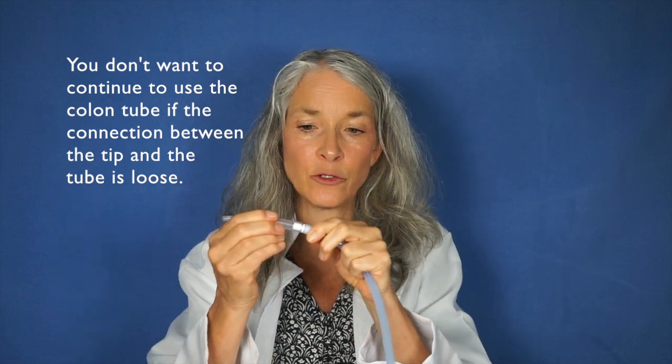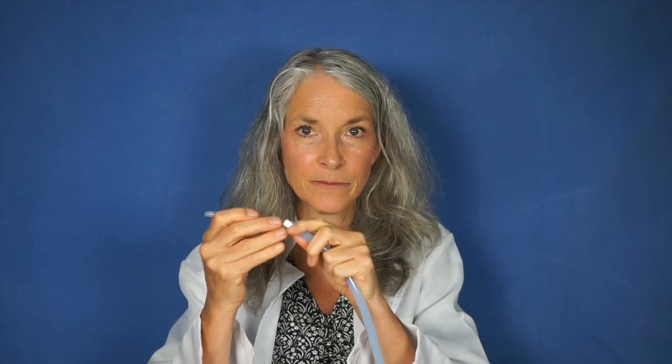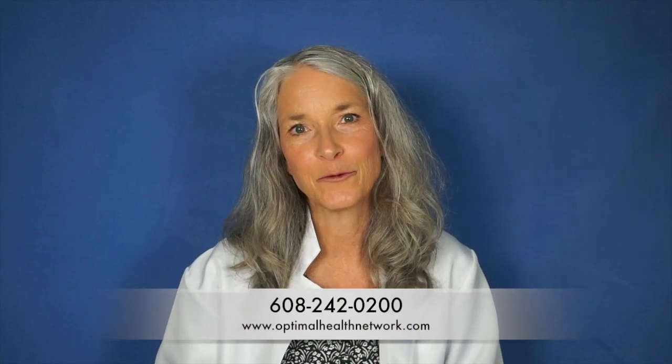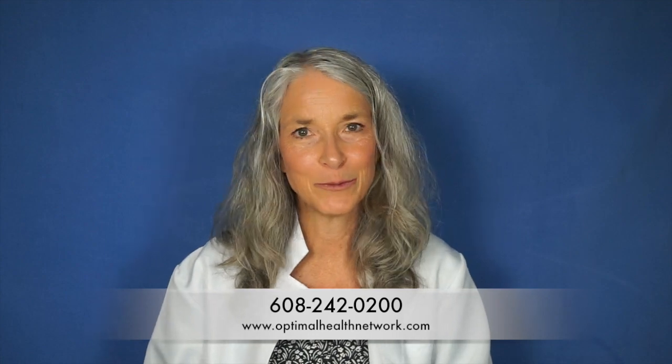So it's time to get a new colon tube at that point. If you need any support with any type of nozzles or particularly a colon tube, you can reach out to us at Optimal Health Network. Thank you for watching and have a beautiful day.